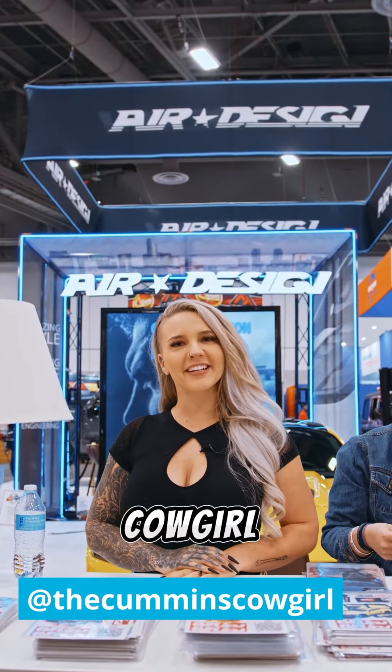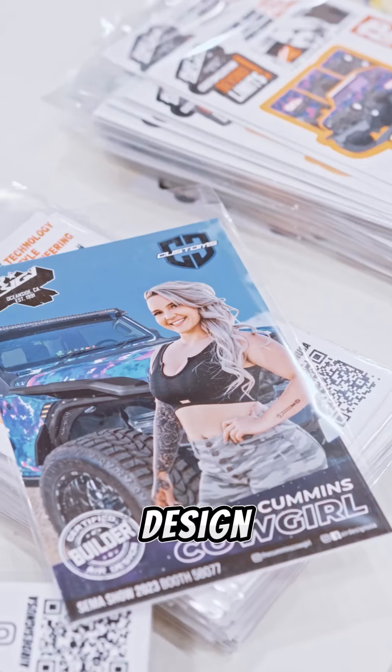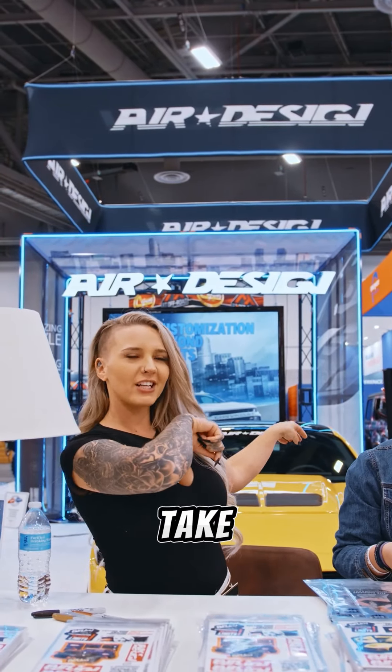What's going on guys? This is Cummins Cowgirl here. I'm at SEMA 2023 live in the Air Design booth. We're going to check out the Jeep that we have here in Air Design right over in the back corner. So let's go take a look.